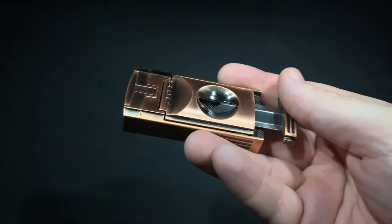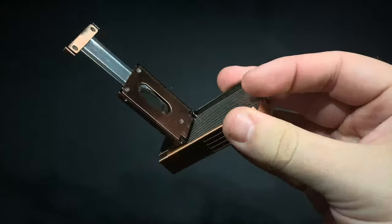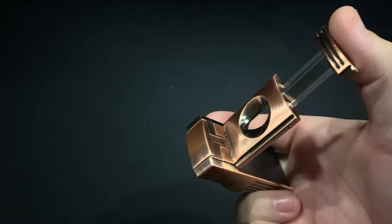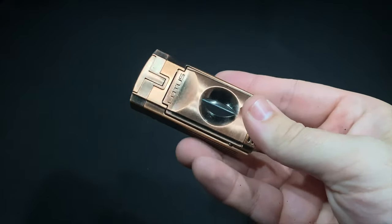This is not a cutter review so I'll leave the full assessment to you, but there are a couple of cool things to note. Once you cut your cigar you can flip the cutter up and that clears out the tobacco debris. You can also orient the lighter differently to cut, though I didn't find that to be the most comfortable or stable way of doing it.